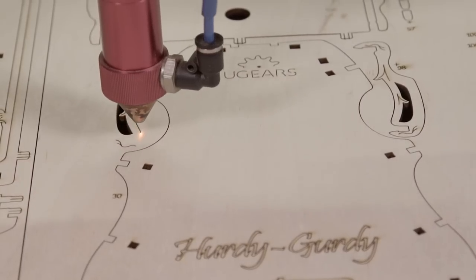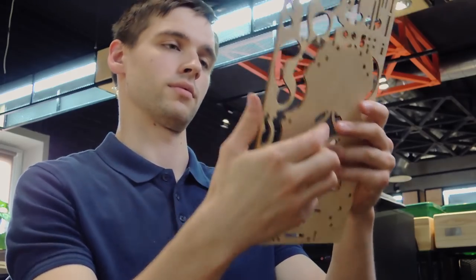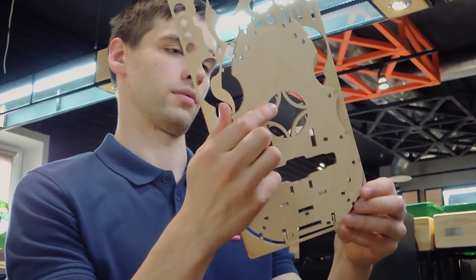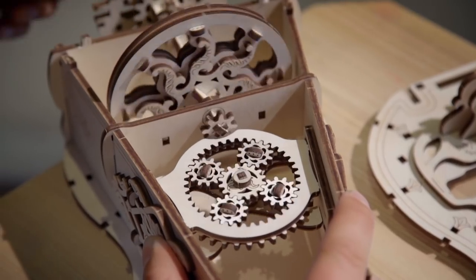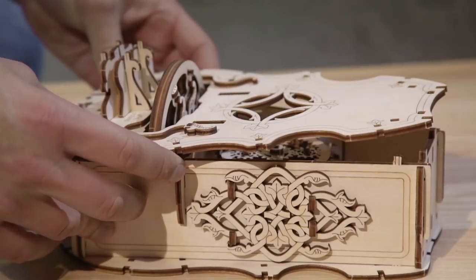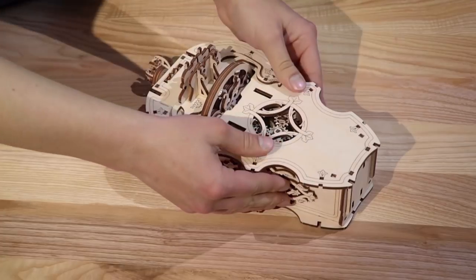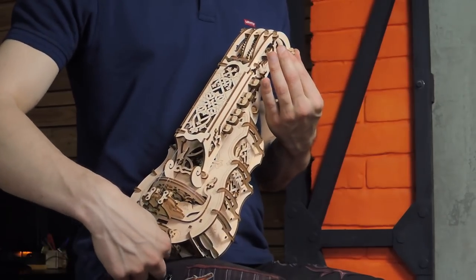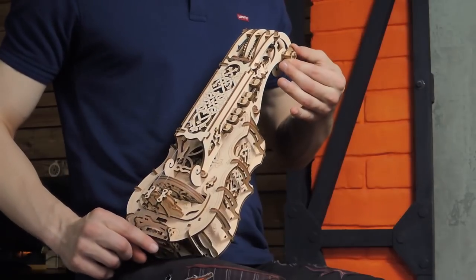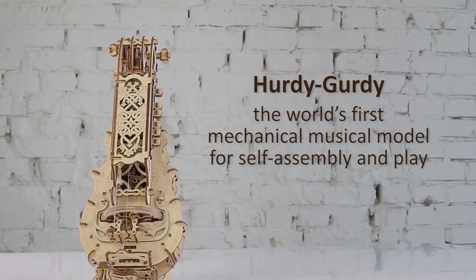The assembly of the Hurdy-Gurdy includes several stages. Firstly, you put the smaller parts together to form the large blocks: the body, wheel, crank, head, tuning pegs, keyboard, and melody strings, which will altogether complete the whole model — without glue or special tools.